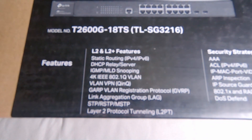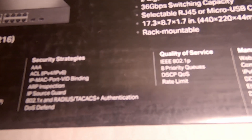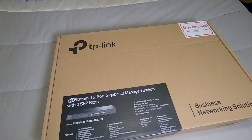It's a layer 2 and layer 2 plus switch, so it can do a little bit of layer 3 — not much, that's why it's not a full layer 3 switch, otherwise it would be very expensive. But it has VLANs and spanning tree, which is basically everything we'll need. It also has a couple of security measures and quality of service, which we'll eventually get into. For now, let's open it up and then configure it.